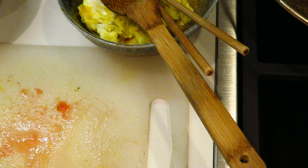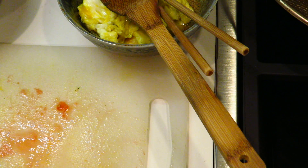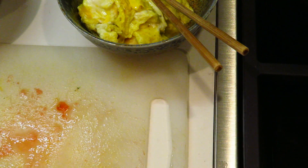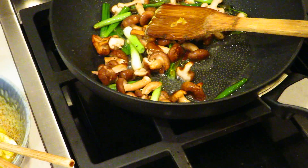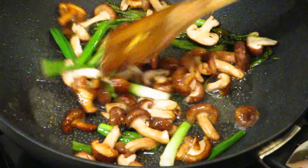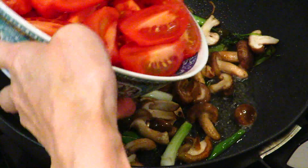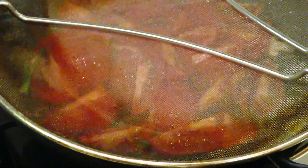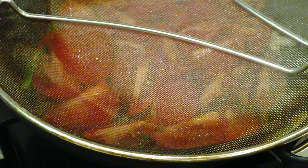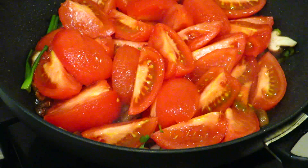Okay, the heat here is not very strong. Look at it. We cover up this tomato. Let's put the fire slower so that it does not splash too much and make too much sound, so we can see.